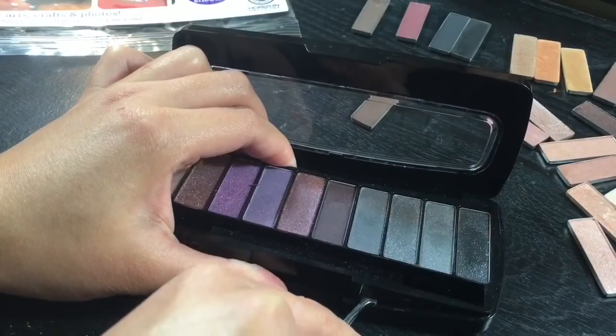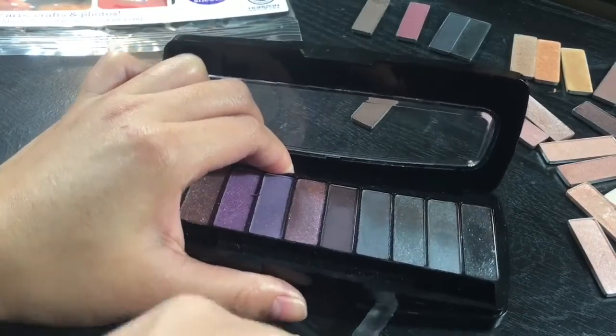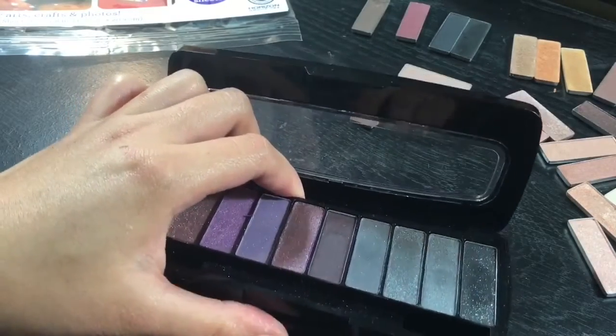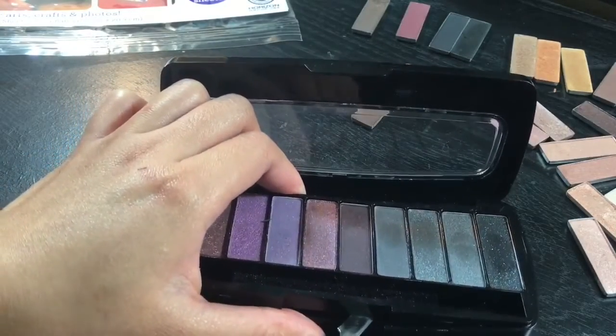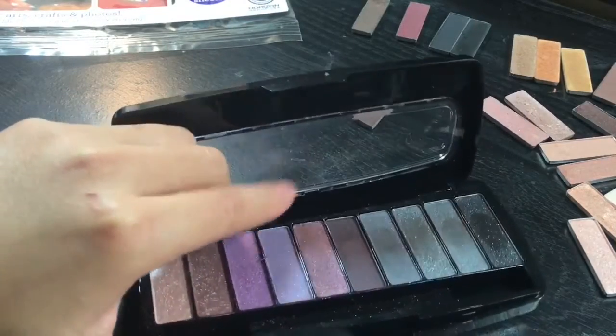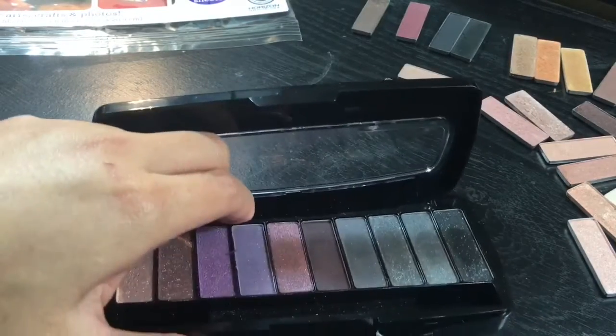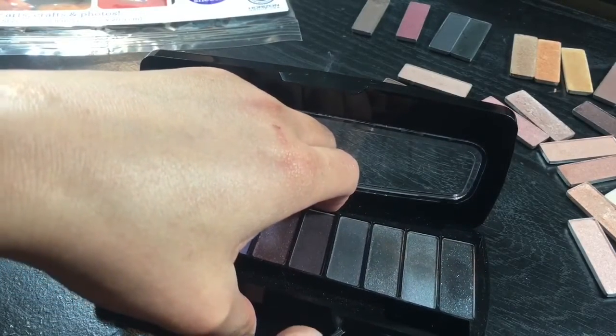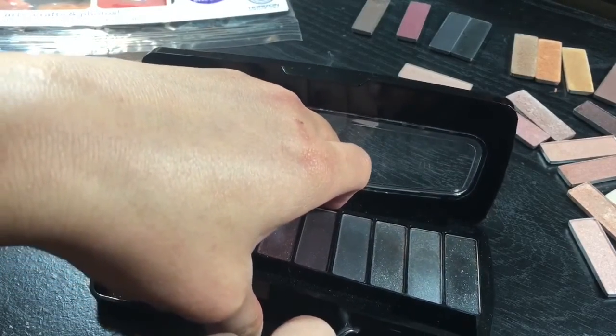The reason why I'm depotting my eyeshadows is because these are kind of like my favorite drugstore eyeshadows right now. The quality is so good. Not to mention, they are just $6 per palette — imagine that. And they are so creamy and so pigmented. I actually did a review about this already, so if you want to know how good they are, I'll link it.